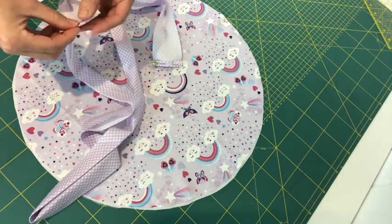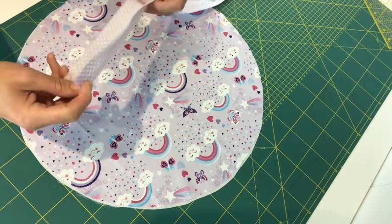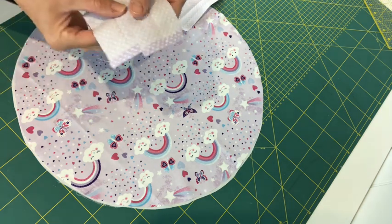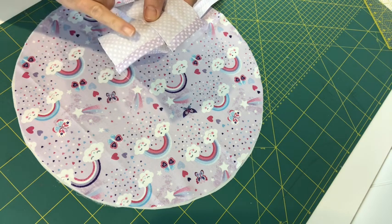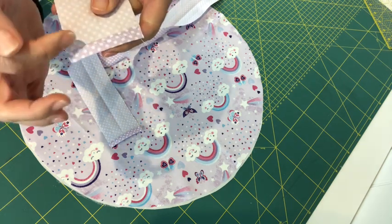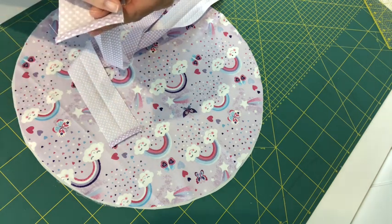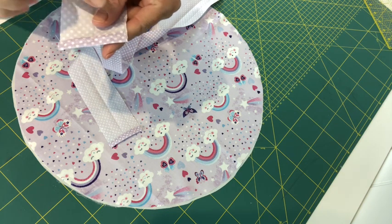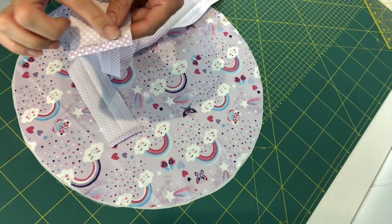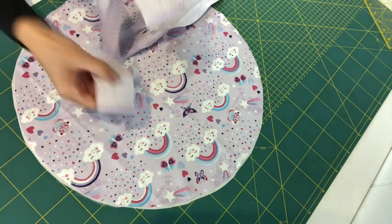I've folded over the two raw edges of my bias binding — a centimeter each end — and stitched across that fold to hold it down. I chose a zigzag stitch along the folded edge as it keeps it flatter, since it's quite narrow to top stitch and there's not a lot of fabric. One top tip: when you start sewing, don't sew too close to the outside edge, because the needle will push that thin fabric down into the feed of the sewing machine plate. I've done that on both ends of my bias binding.